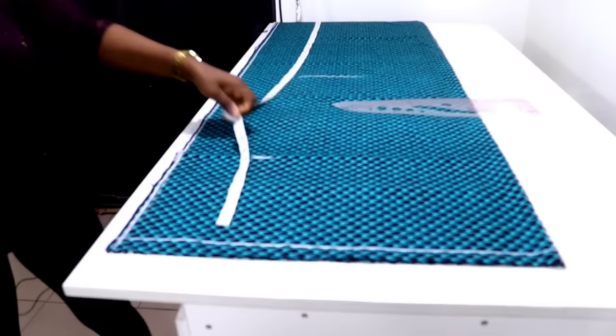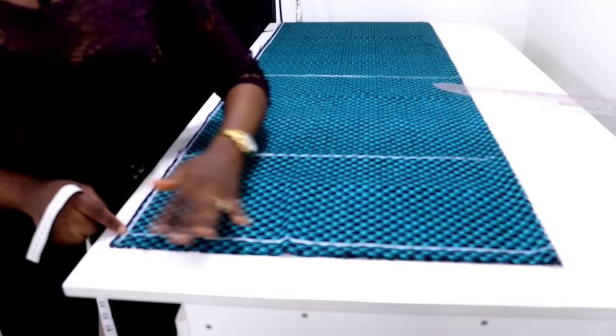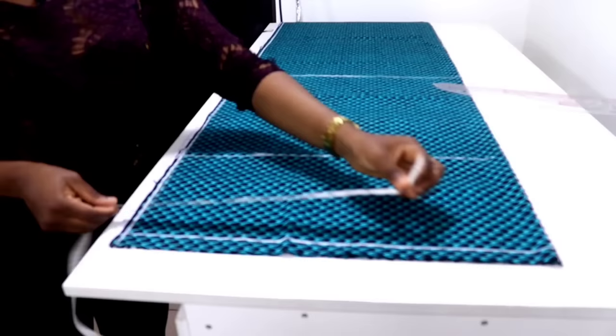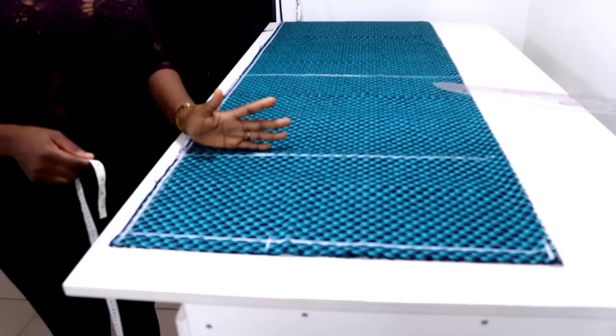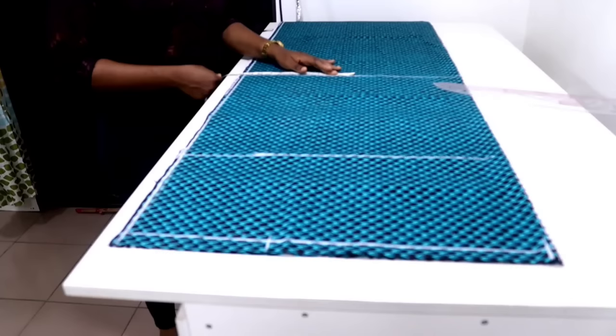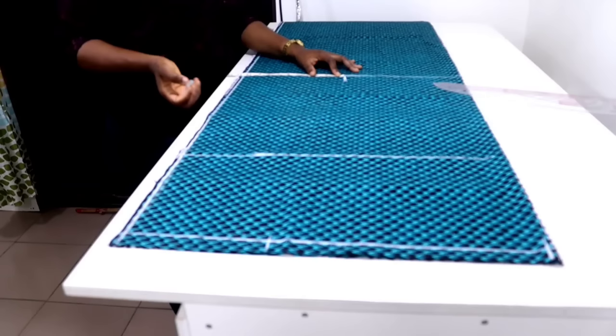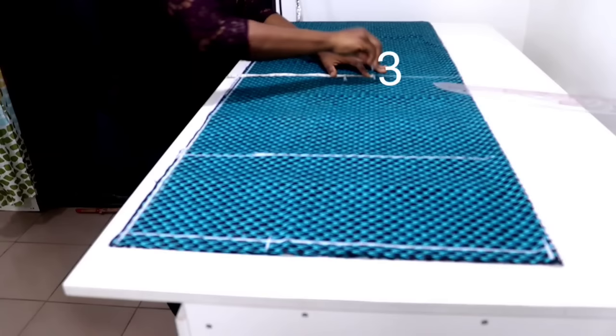I'm going to extend all the lines. The next measurement you're going to input is your center back to your desired sleeve length. This is Ankara fabric so the total length I have here is 22 inches — I'm just going to be using all 22 inches. I'll come to the mark for the cuff start and input my hip circumference measurement divided by four, plus three inches. My hip circumference is 42, divided by four that's 10.5, so I measure 10.5 starting from this line, then I add three inches to that measurement.